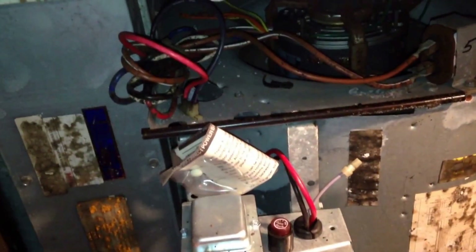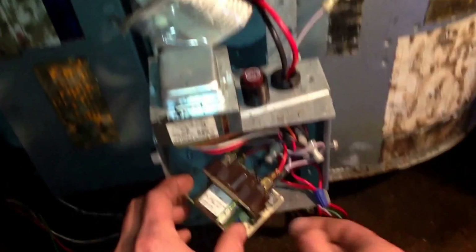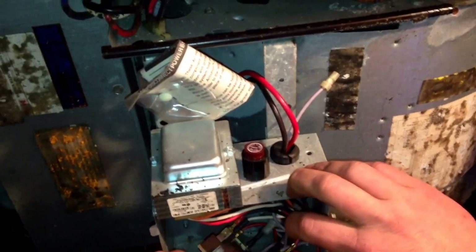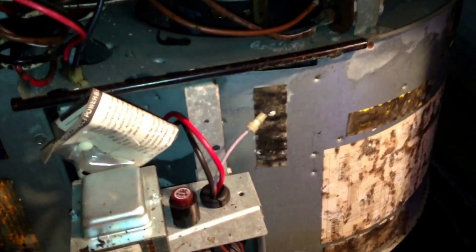I know that if the system does not have power on that coil, the normally open contacts that the fan is tied to ought to de-energize when there is no power. So we're going to start by replacing the relay portion of the time delay relay.